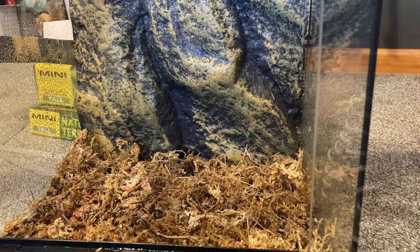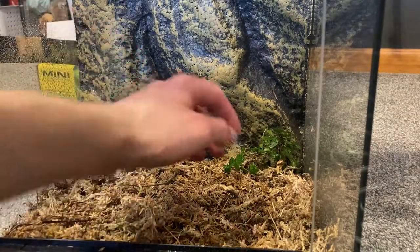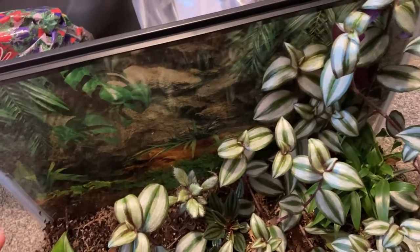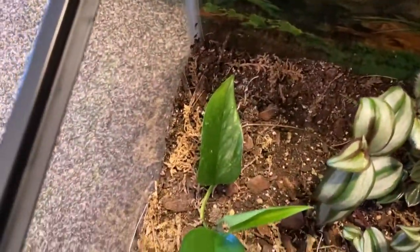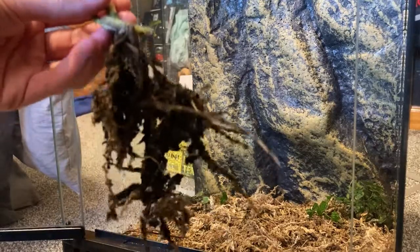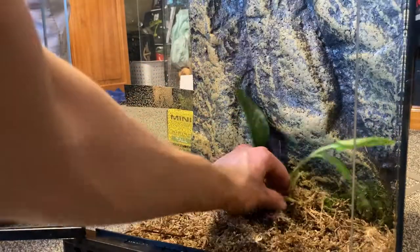I washed the roots off as best I could and I'm going to plant this in the back — hopefully that can grow up on the back and be awesome, because last time in my other tank it died. Next, I'm going to put some of this pothos in here. Pothos is like the perfect plant for terrariums and bioactive setups because they grow really nicely in low lighting, so I'm probably going to put this one right in the middle.